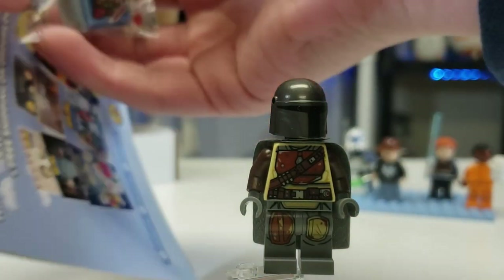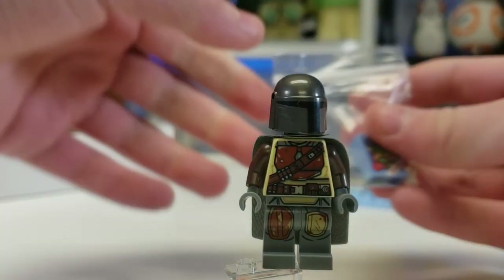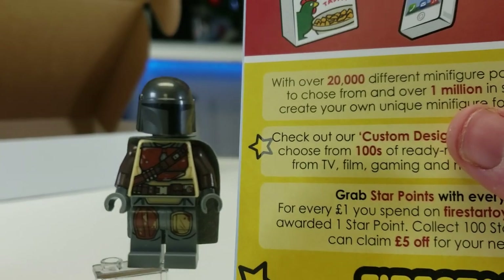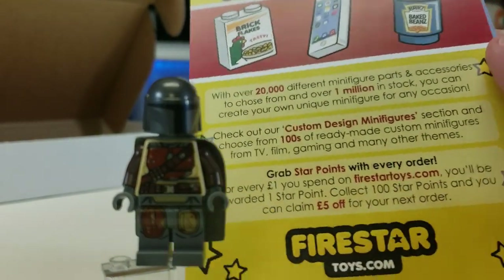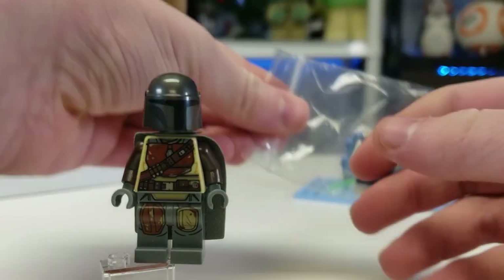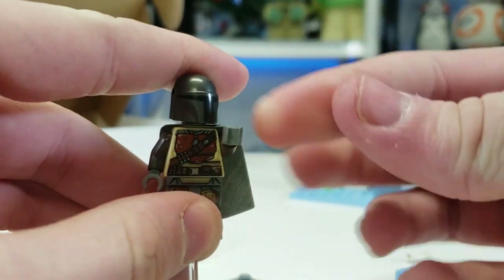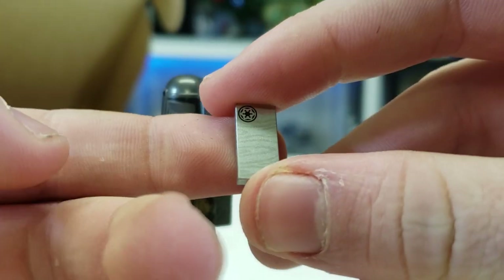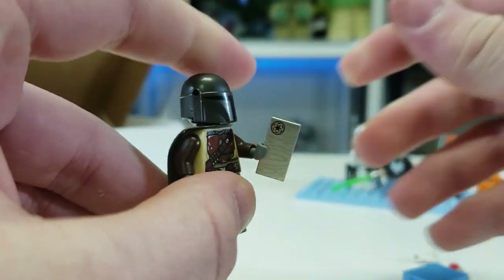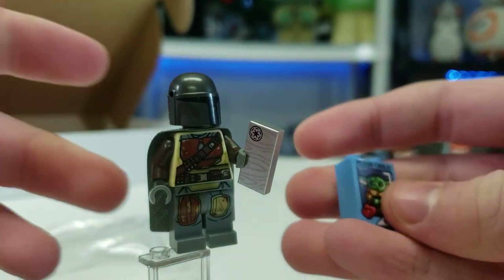Now let's look at some of the custom parts we got. They're attached to a neat little advertisement card. Firestar Toys has 20,000 different minifigure parts and accessories with hundreds of custom designs — one million parts in stock, which is crazy. We have some arms and also the Beskar piece: they took a 1x2 tile and printed it to look like Beskar. It comes with many figures and includes the Imperial logo — perfect for Mando with his old armor.